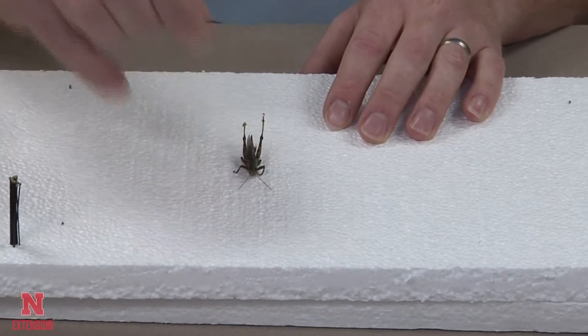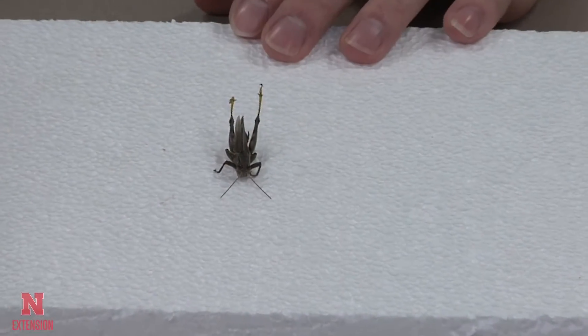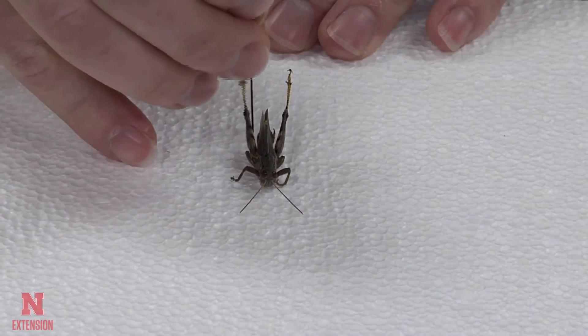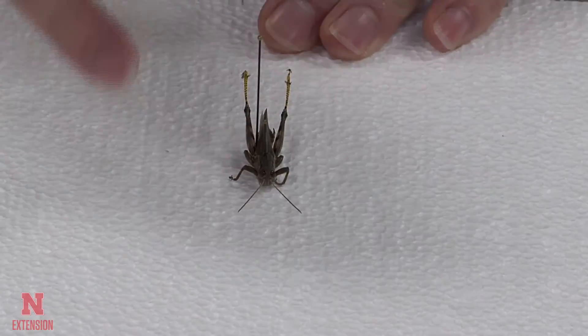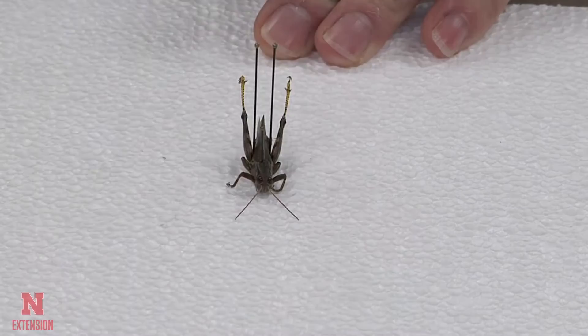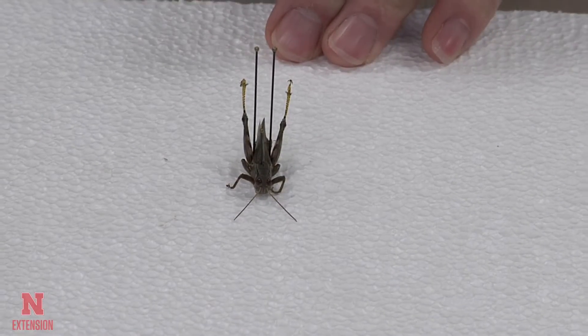Then put your grasshopper back onto your styrofoam and use two pins to hold the grasshopper in place before you start to use other pins to hold the legs in place. Grasshoppers typically tend to move on pins when you are trying to adjust the legs.